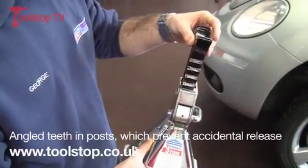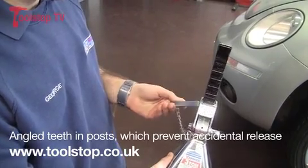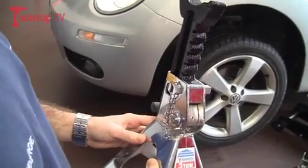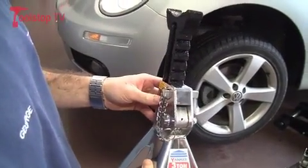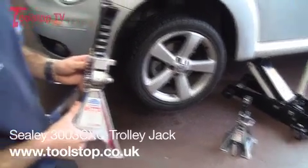They're on a ratchet mechanism, so when they're positioned underneath the vehicle, it's just a question of lifting them up. Then the pin inserts into the side to lock it in place. And the reason I'm illustrating these is obviously I'm using a jack at the moment, and it's obviously very important whenever you're using any hydraulic equipment that axle stands are being used.